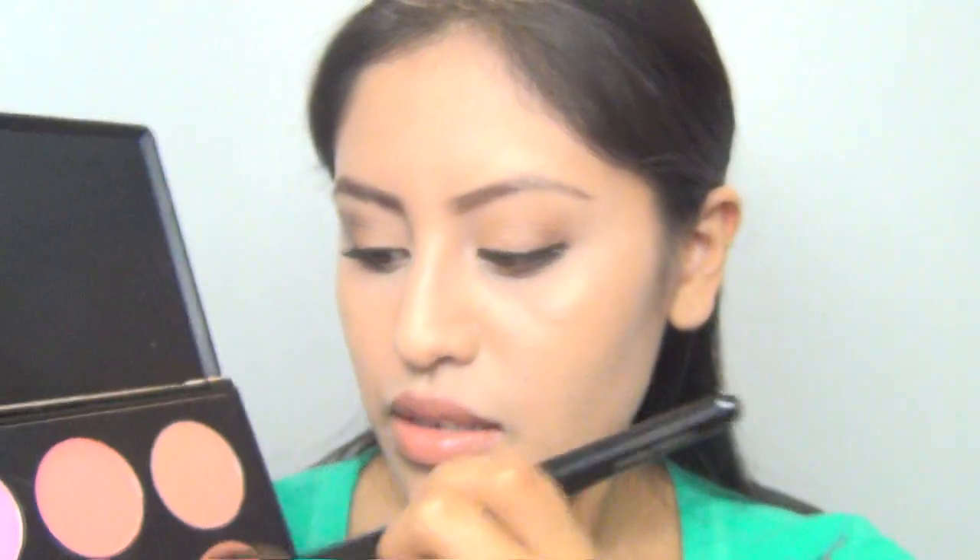Of course, we cannot forget about the eyebrows — those will frame our face. I'm going to use the ELF Eyebrow Kit with a Coastal Scents eyeliner brush and start lining them. And there you have it: the brows, the eyes, and the lips are done. I'm going to add some blush just to give a little bit more life to my face. I'm going to go with a brownish neutral color so it doesn't look too colorful.